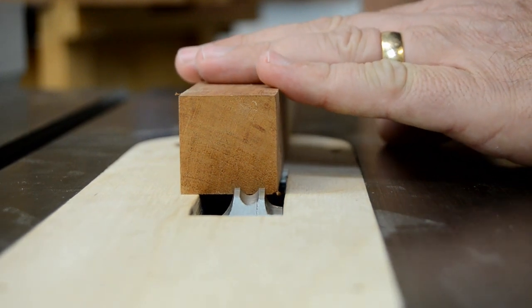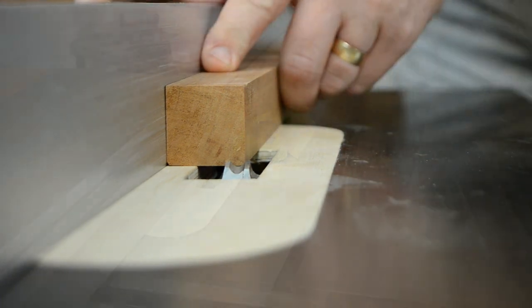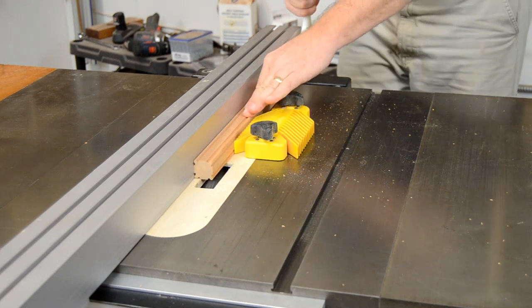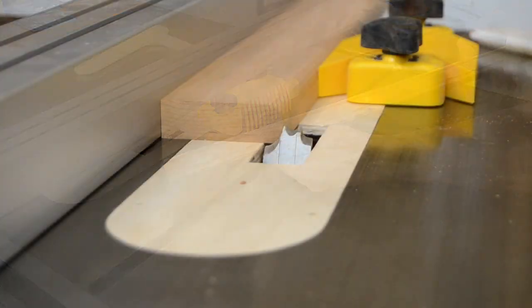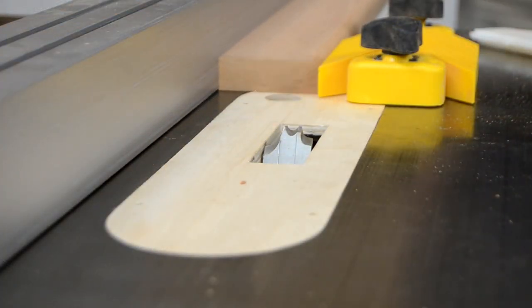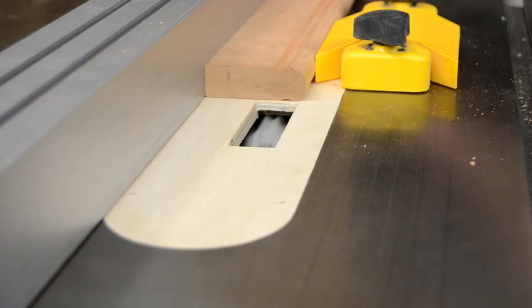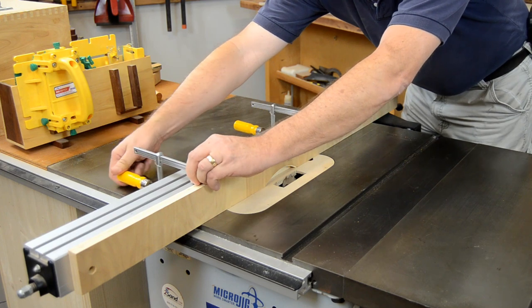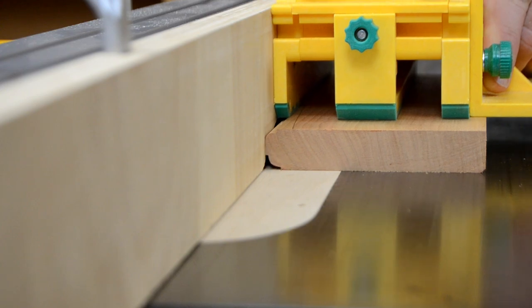The molding head on the table saw allows for precise control of both the blade height and the fence position, so that all or part of the knife profile can be selected to create the required molding shape. Most of the knives have multiple profiles, allowing them to be used in a variety of ways. A simple auxiliary face added to the rip fence provides more options when selecting which part of the blade profile to work with.